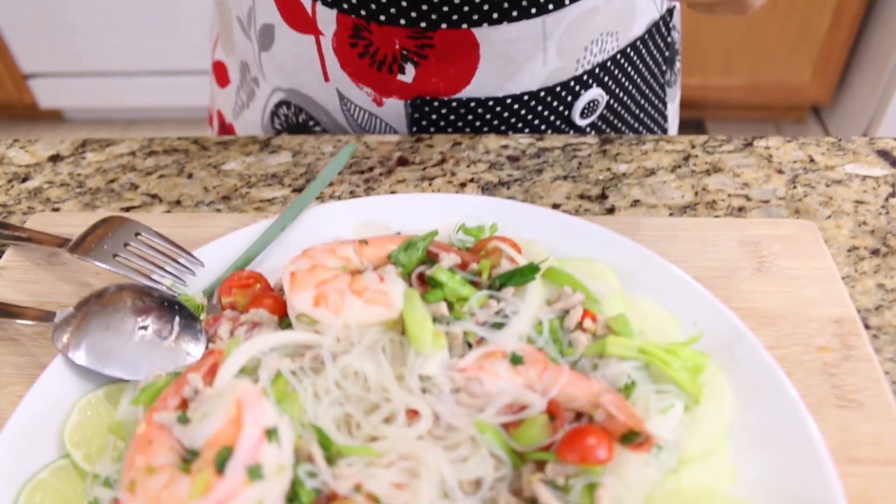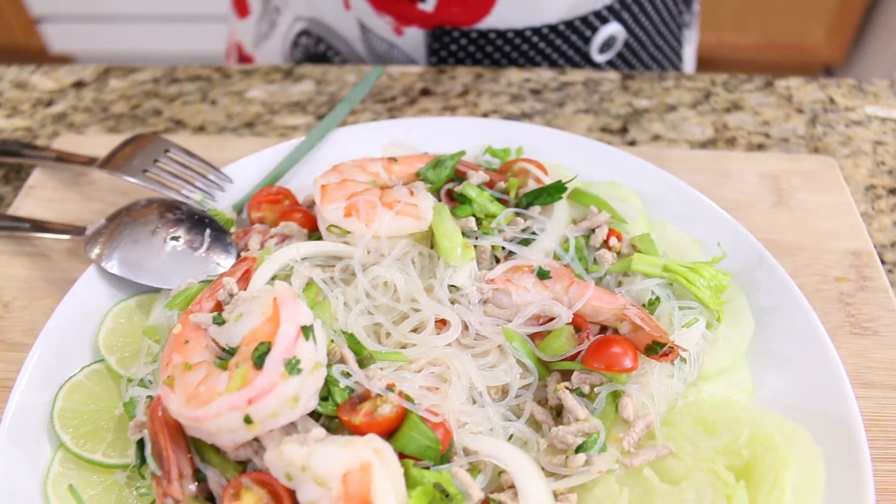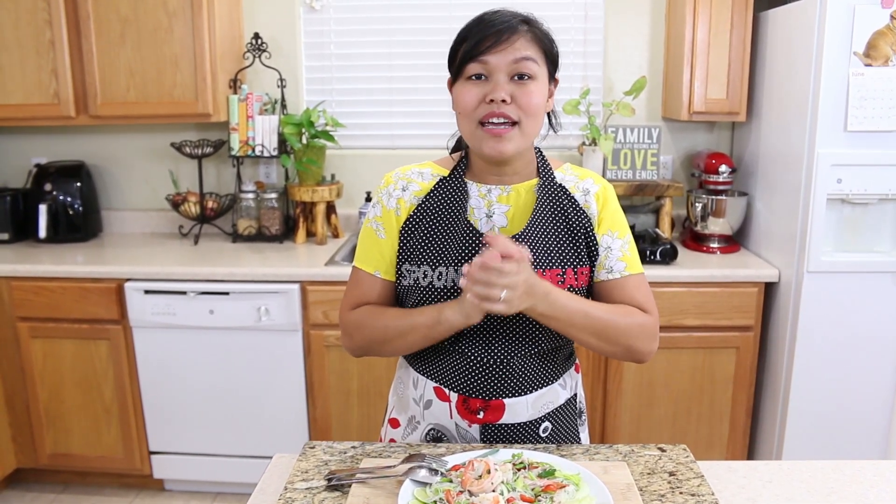The shrimp is very tender — this is so refreshing and easy to make! The flavor is really, really good. If you want the full recipe, please go to spoonforkhart.com to find it. If you liked this video and recipe, please give me a thumbs up, subscribe, and thank you so much for watching. See you for the next recipe — thank you!